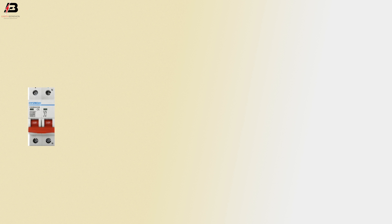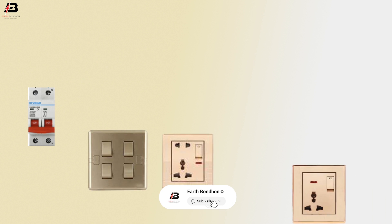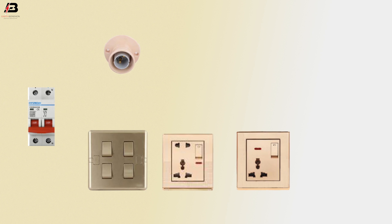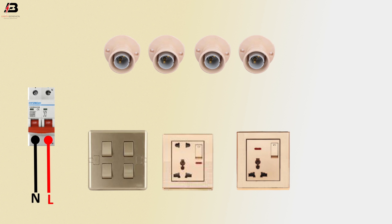Components used: double pole MCB switchboard, socket bolt, another socket bolt, light holder 1, light holder 2, light holder 3, and light holder 4. Face connection to MCB circuit breaker, neutral connection to MCB circuit breaker face.